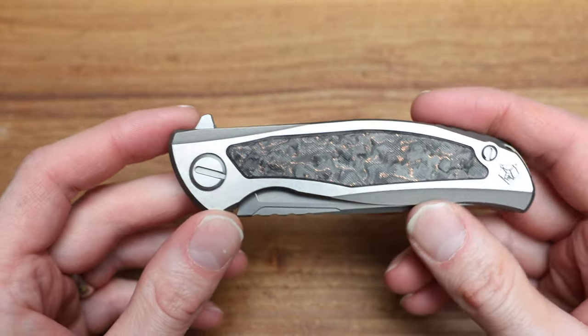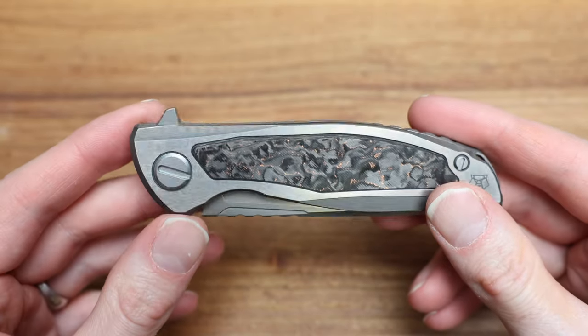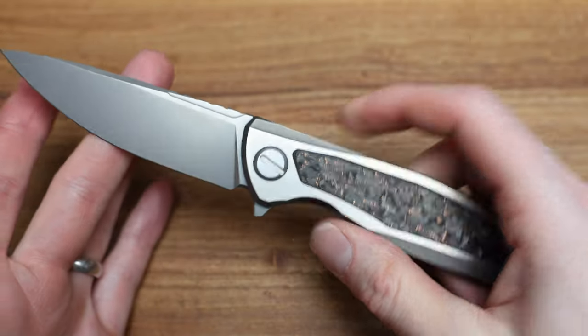The Hattie is also at the very high end of the production level. You've got micro milling on the clip, micro milling on the side, micro milling on the lock bar as well — just an overall beautiful knife. That is the Hattie.